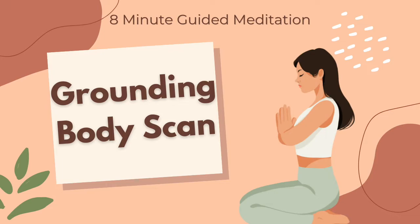Observe the wave-like movement of your breath as it moves through your body — expanding and softening. Listen to the soft sound of your inhale and the gentle release of your exhale.